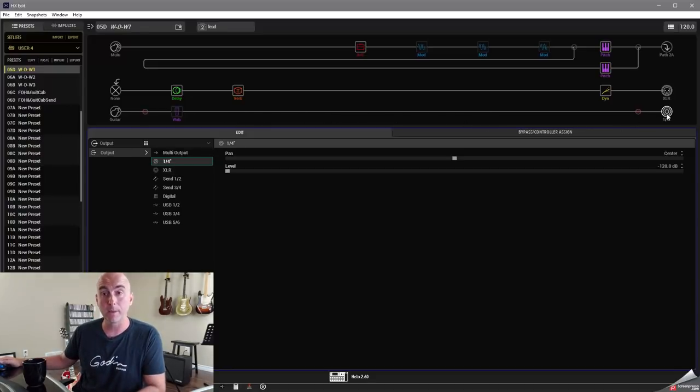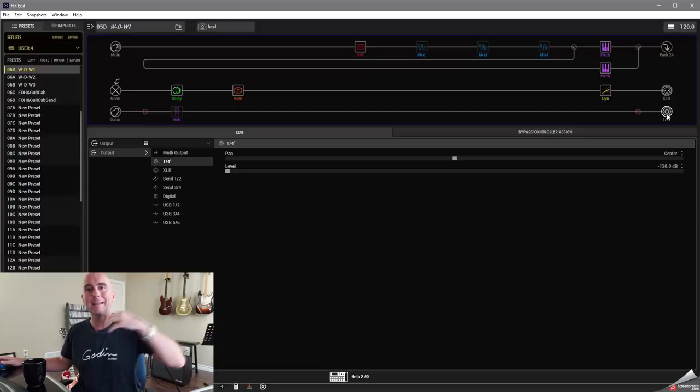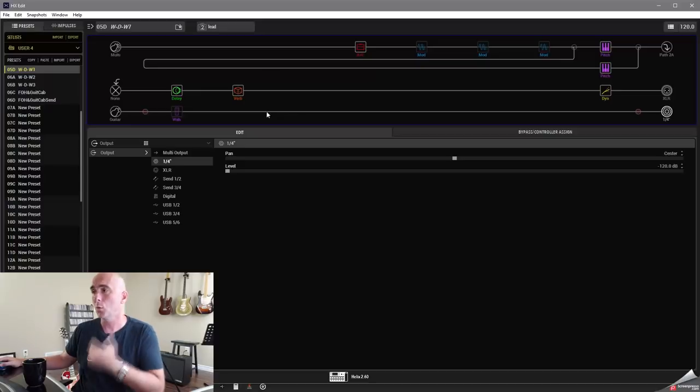I'd go into global settings and set the quarter-inch output to instrument level, so the guitar amp gets the signal it expects — it's not expecting to see line level. That's one way to do it; it works beautifully, no problem with this.